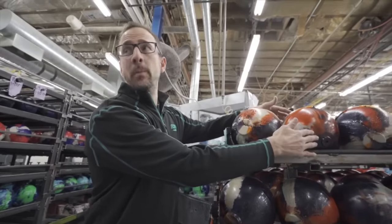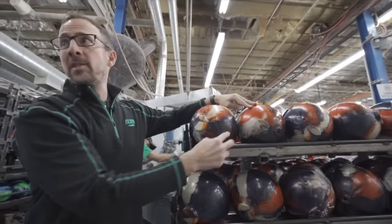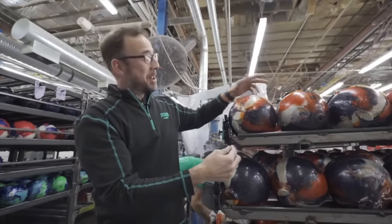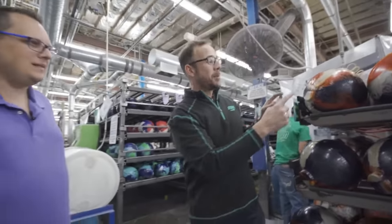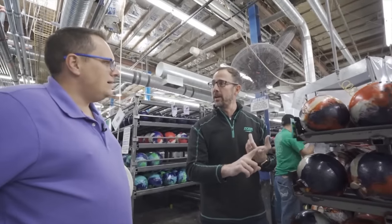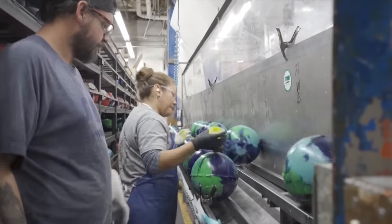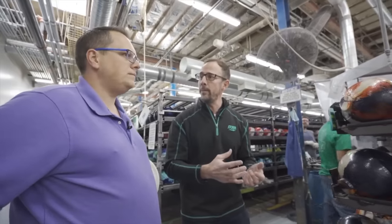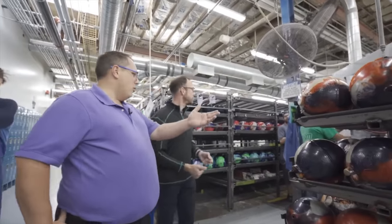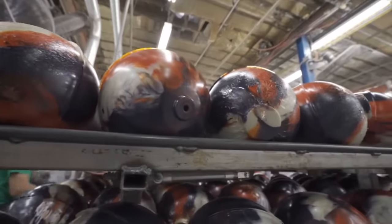These are the bowling balls that come out of the mold — you can see there's a little bit of a seam and a knob on them, so they're not going to roll very well down the lane as-is. They're supposed to be round. The first next step is to pour the pin material in there — the part that shows you where the center of the weight block is. We fill that in and create the pin you see on the surface of the bowling ball, which is how ball drillers determine the right layout and position for every bowler to affect how it rolls.